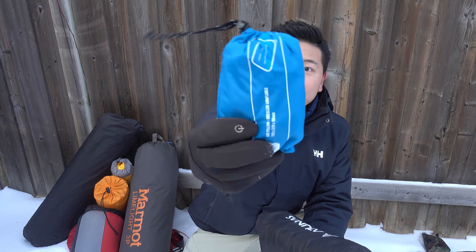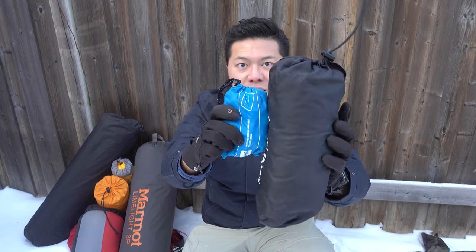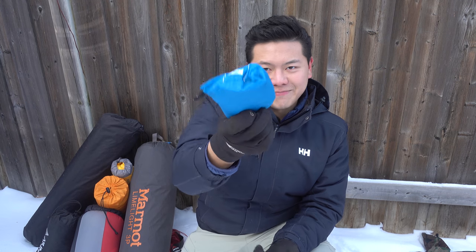This is a pillow — this one is insulated. Recently I got this one from MEC, which is not insulated, just filled with air. But look at the size difference. You don't have to bring a pillow; you can fold your clothes and sleep on that. But look at the size — it's incredible.